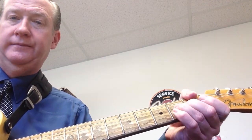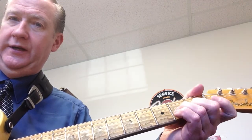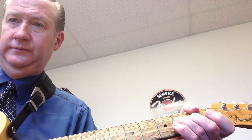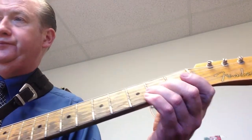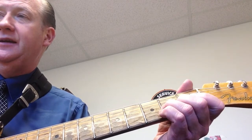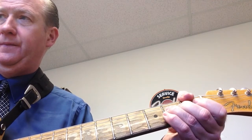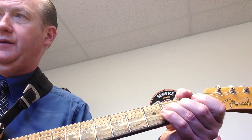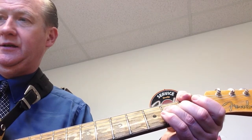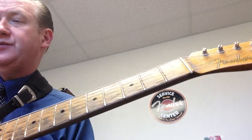Most beginners have a hard time raising it that high. Pick the string with your thumb over the top of the neck and your second finger right behind. Next, we're going to look at Figure 2 on page 61 of Wolf Marshall Basics 1 — you're going to do that string bend eight times, picking and releasing each one.